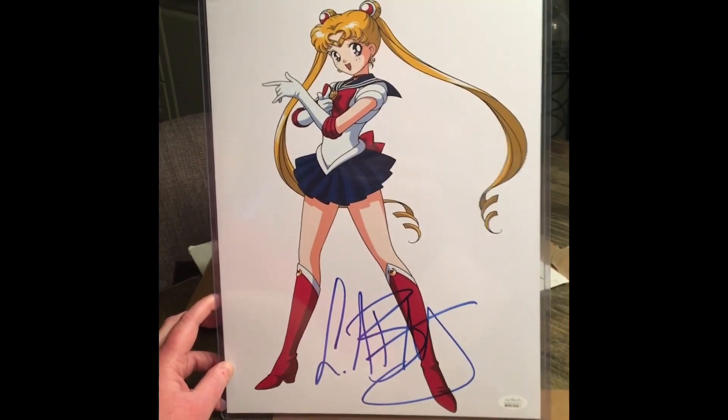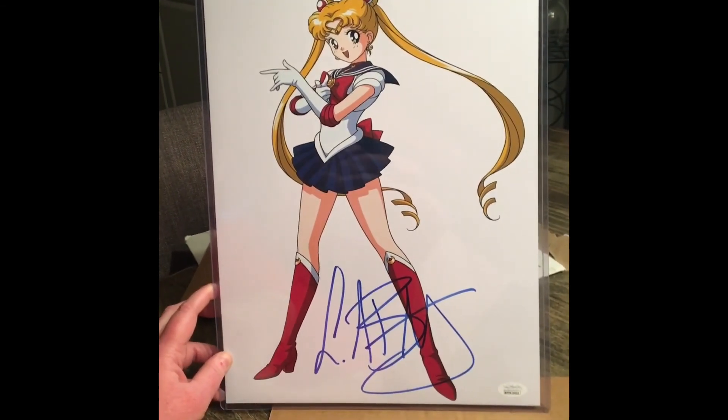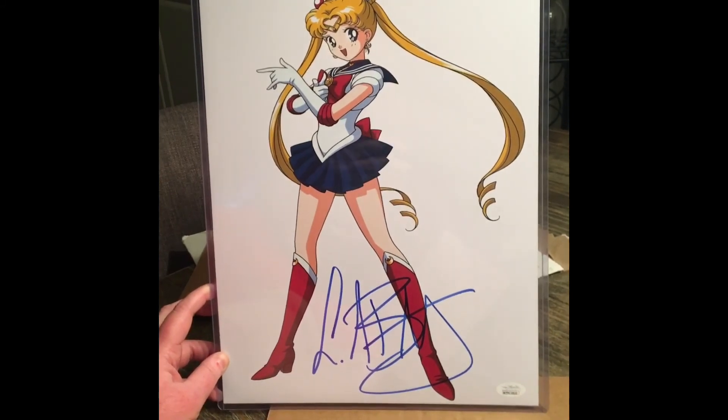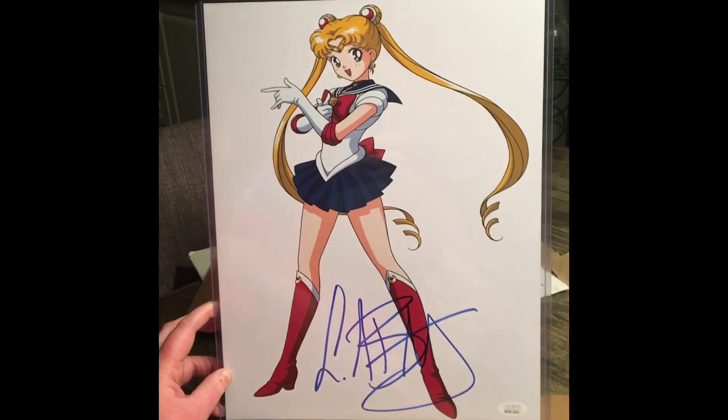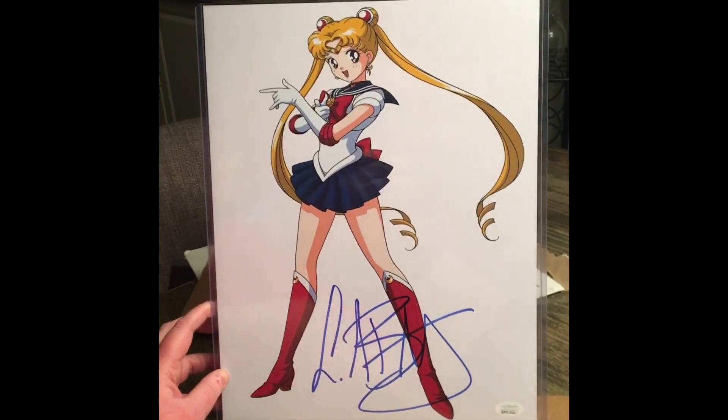That passion for the anime still lives on today — it's the only anime I'll watch; I don't like anything else but Sailor Moon. Leave a like, leave a comment and tell me: do you prefer the 90s to 2000 Sailor Moon, or the newer Crystal version? Ciao for now!